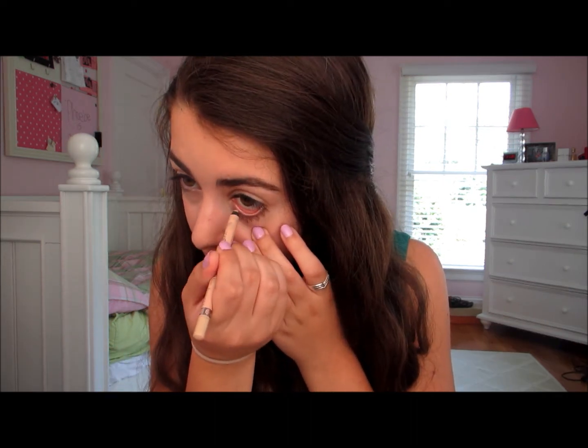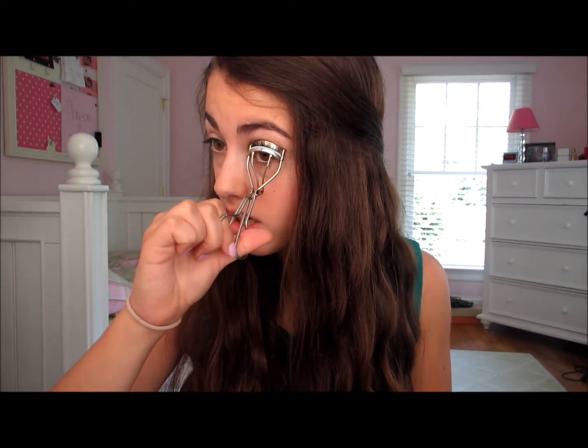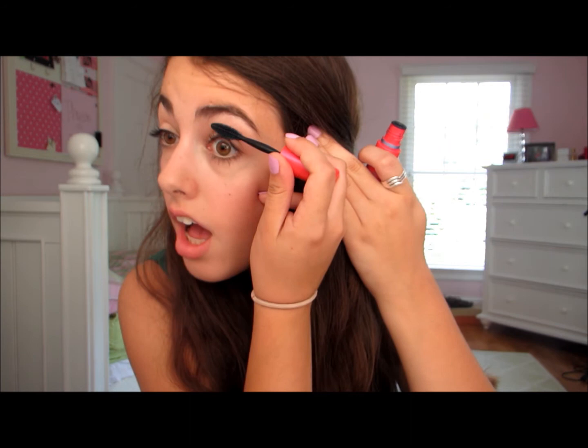Next, I'm taking my Rimmel Scandalize liner in Nude and popping it in my waterline, which is just going to make your eyes look a million times brighter. Now I'm taking my Revlon eyelash curler and curling the lashes with five little pumps. Then I'm taking my Maybelline 1×1 mascara — I really like this mascara for a natural look because it doesn't volumize and lengthen that much, but it does separate the lashes and gives a really natural look, versus something like the Rocket mascara, which is actually my favorite but gives more dramatic results.